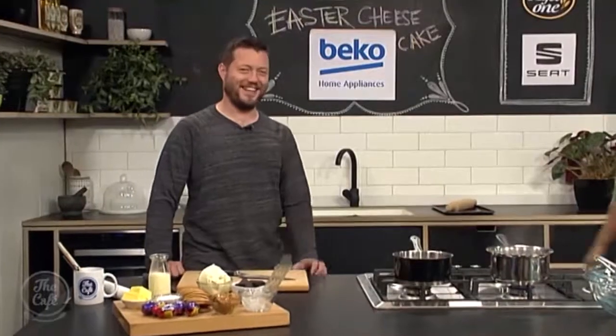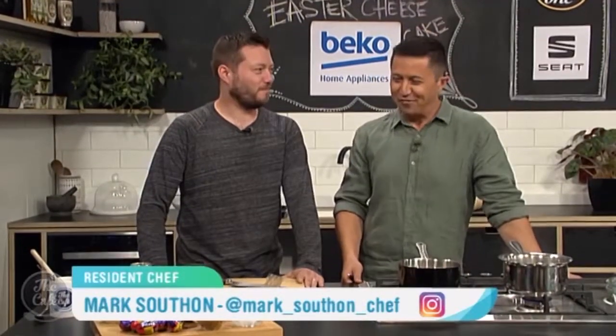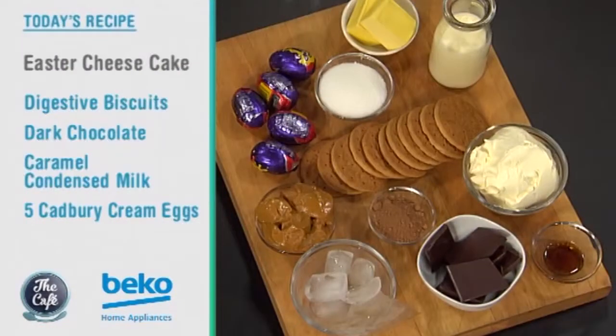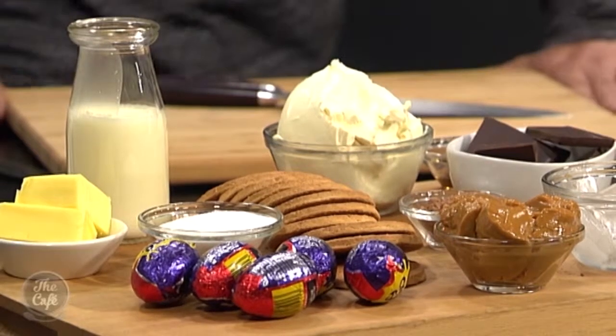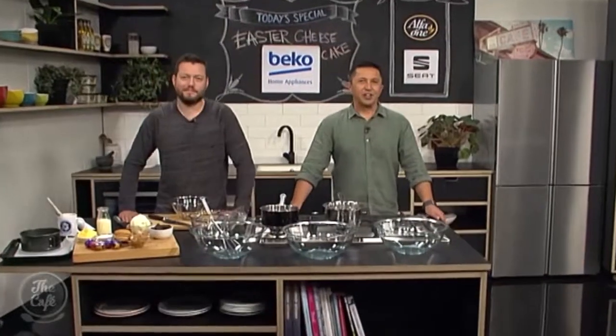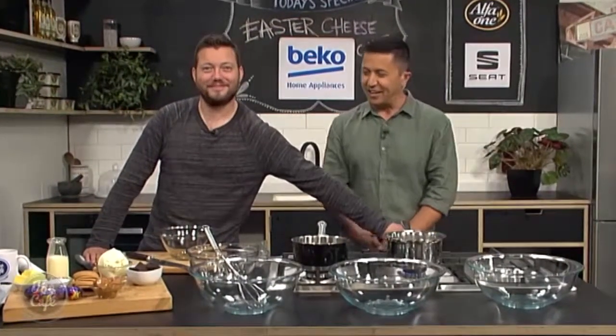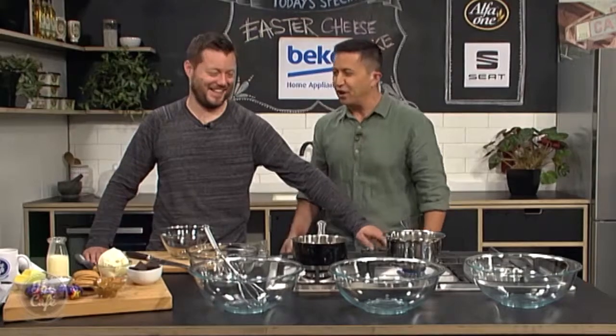Let's get over to the Beko kitchen. Happy Easter! Oh, you get a long weekend — that'll be a first! But before you break, you're going to be making us a cheesecake today — this looks incredible. It's classic, it screams Easter. We're in the Beko kitchen and we've got a fabulous Easter sweet treat this morning.